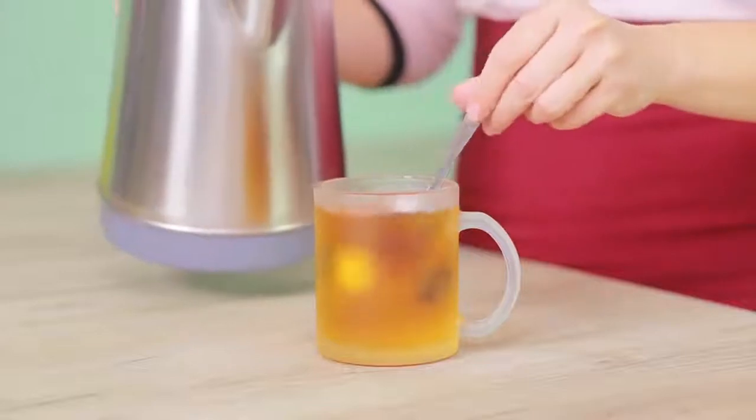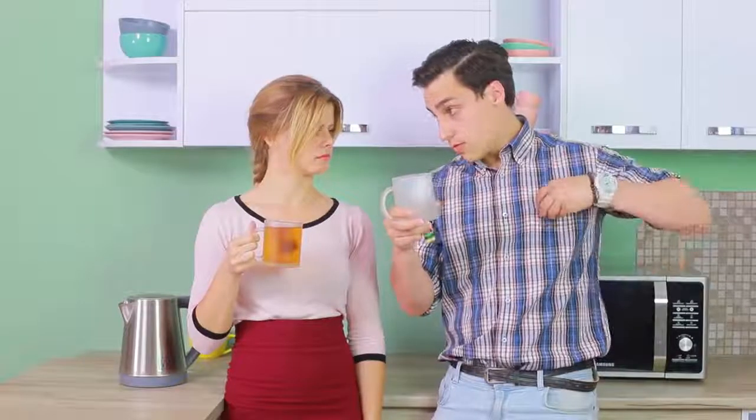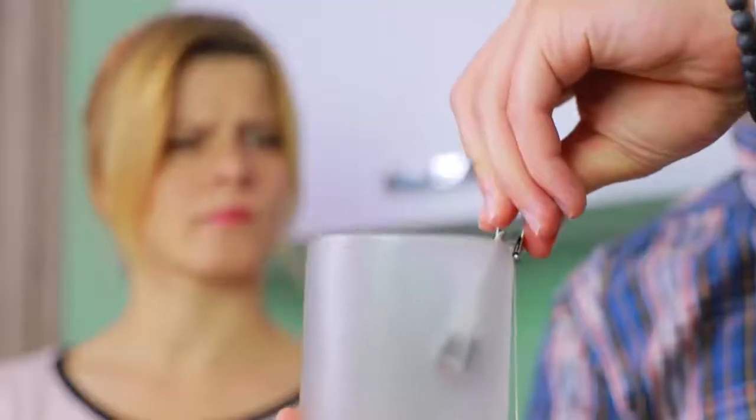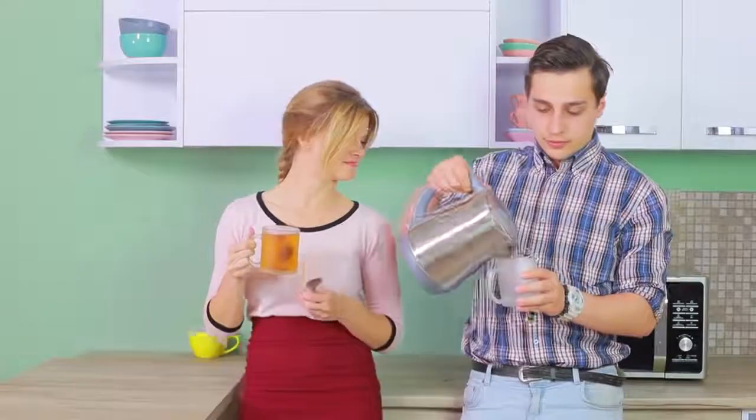My teabag drowned! What a tragedy! We'll rescue it! Just attach the teabag to the rim of the cup using a binder clip. Now it'll never get carried away by a strong current!